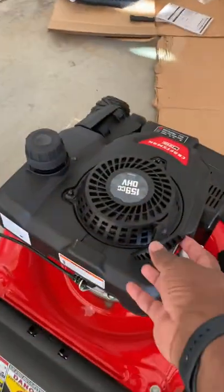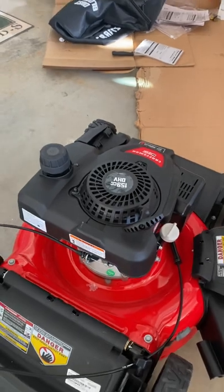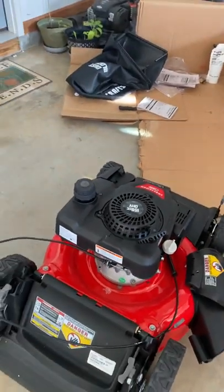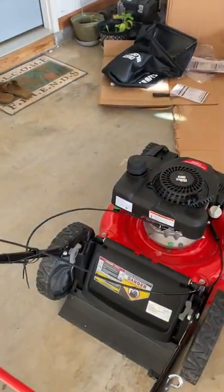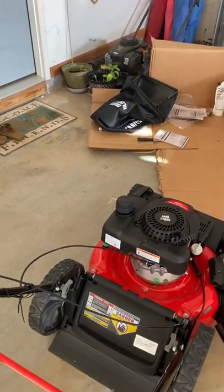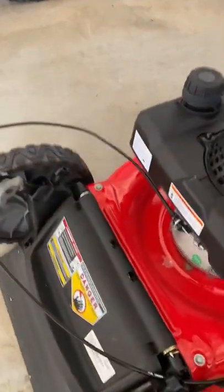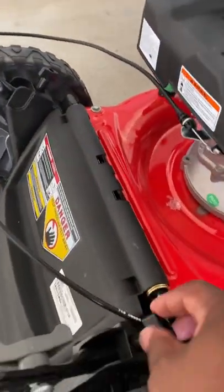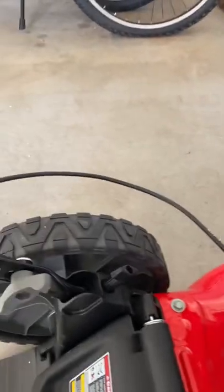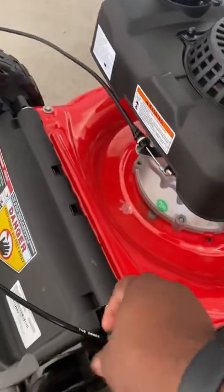Because when you pull on this it is supposed to spin the blade, but the blade is not spinning because a part of the handle is extended and it's preventing the blade from spinning. So here is how we release that — there are two knobs, one on either side. We unscrew these.